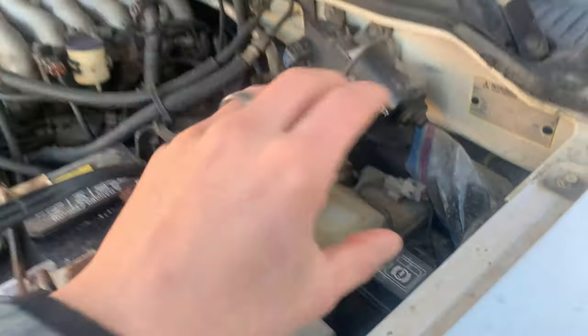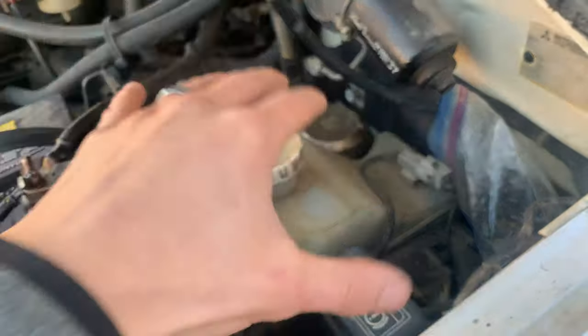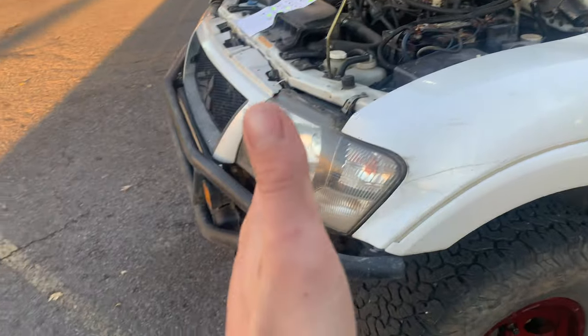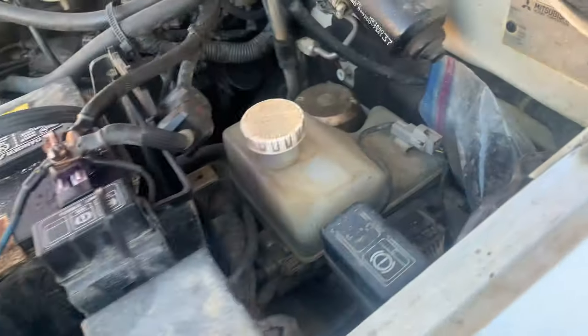Losing the brake booster system means you lose all power braking. It's very expensive to replace and you'll get all sorts of warning lights and sounds on the dash. This actually led to early recalls because so many Monteros were losing power braking and rear-ending things. It's a big issue — one you definitely need to pay attention to if either of these components is going bad.